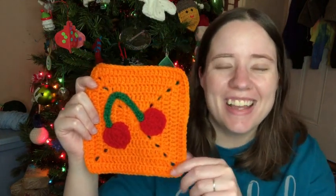I used Red Heart pumpkin for the square, and then I used scraps of cherry red and patty green, I believe, for the applique. So here it is. I made the square orange because Wreck-It Ralph is really orange — his clothes and stuff.